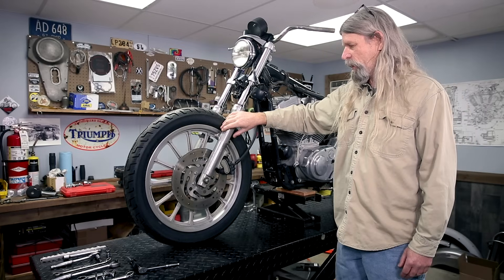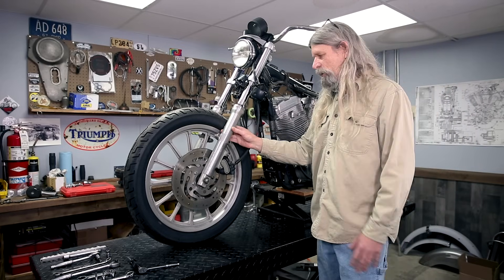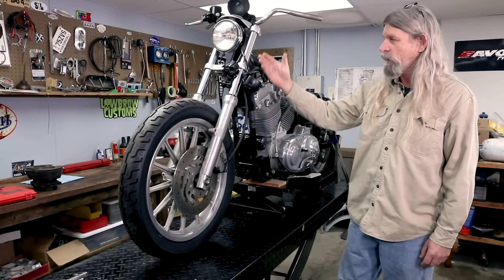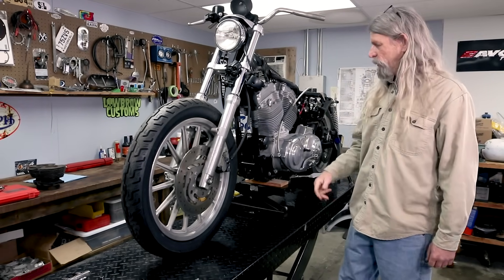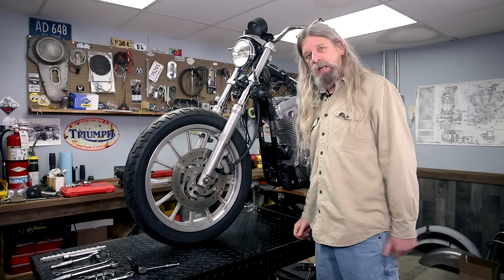We're gonna be disassembling the forks to get just the lower legs off, and then once we get them back from the powder coater we can do our different damper tubes to make our front end longer. We've also gonna put some longer shocks on the back because we're trying to jack her up. Tracker — think tracker.